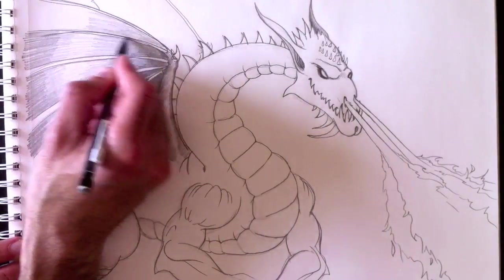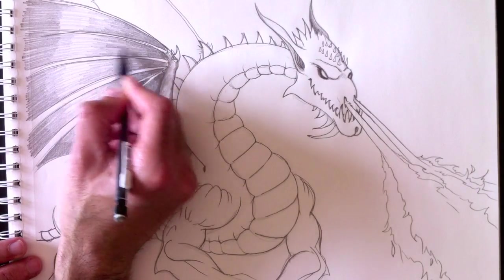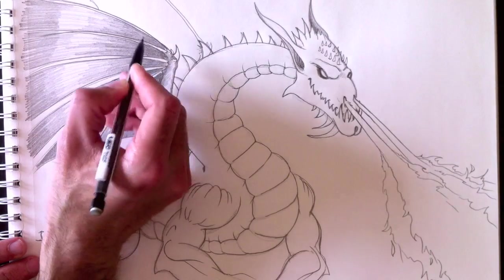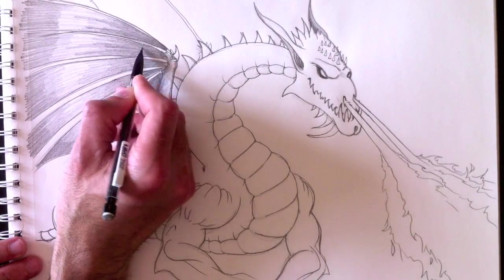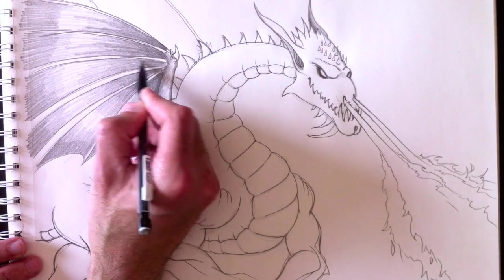For the wings, I like to use a gradient technique — really dark towards the top, working my way down with a gradient, leaving the middle of the wing white so it looks like a nice reflection. The bottom part is also very dark. And don't forget this section behind the wing arm needs to be very dark because the flame is producing a shadow.